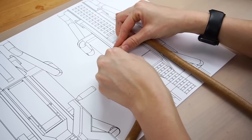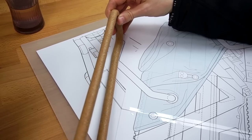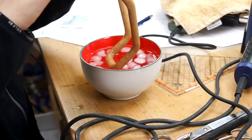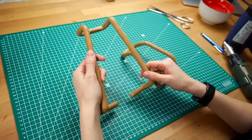Every time I let the Worbla completely cool down and heated up only a small area I wanted to bend. Ice water helped me to cool it down quickly again. And this was the result.